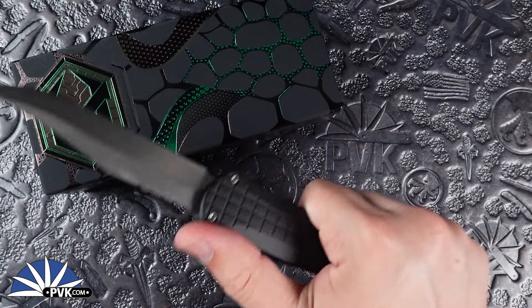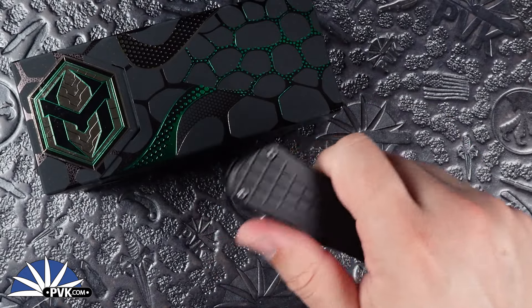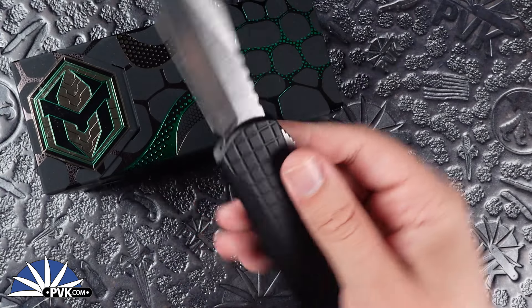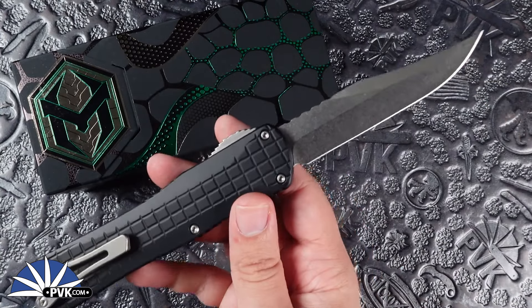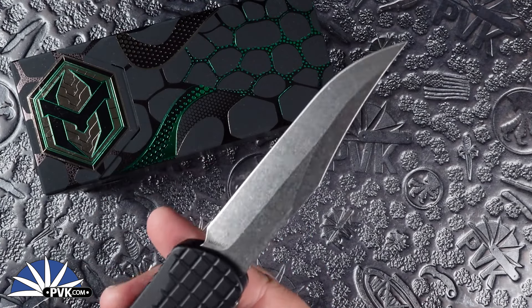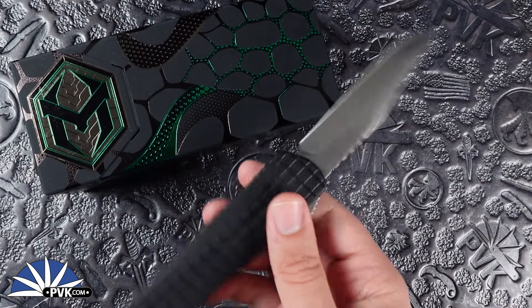Originally made famous for hunting knives, the Bowie blade — or clip point, depending on your preference — has had quite a bit of popularity with a lot of different variations over the years. I personally love this style with a little more aggressive clip point at the back end; it makes it a lot more predominant and gives you a lot more cutting versatility in the edge itself.